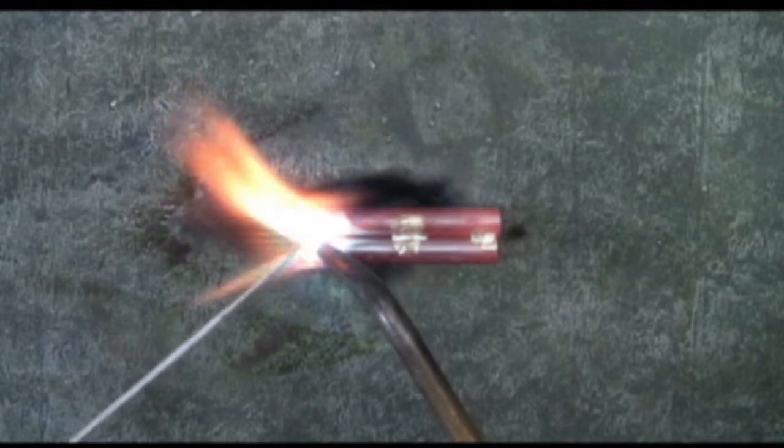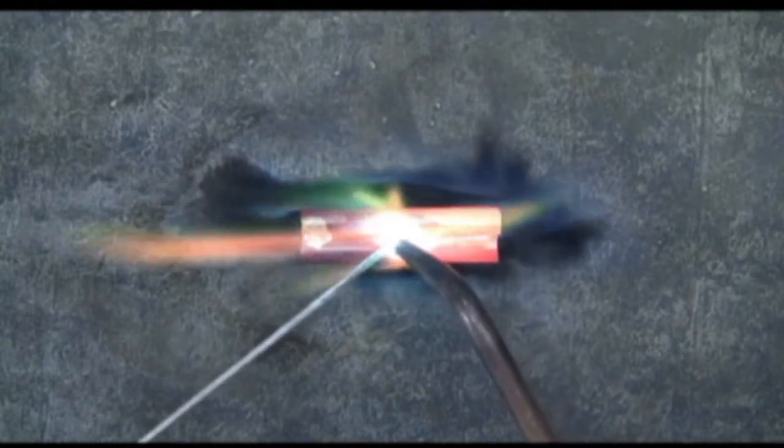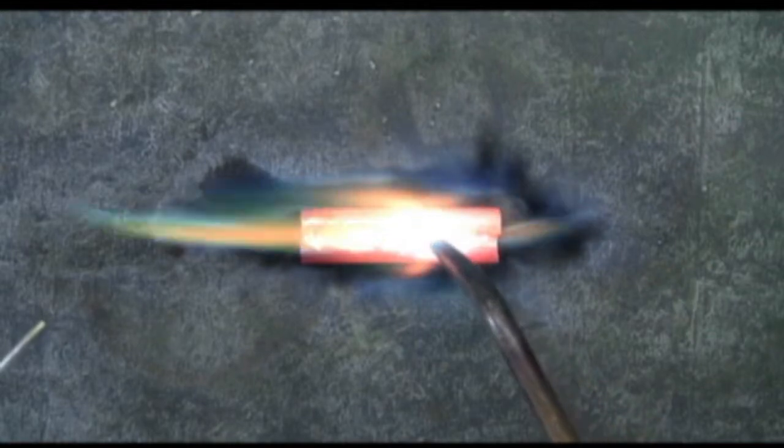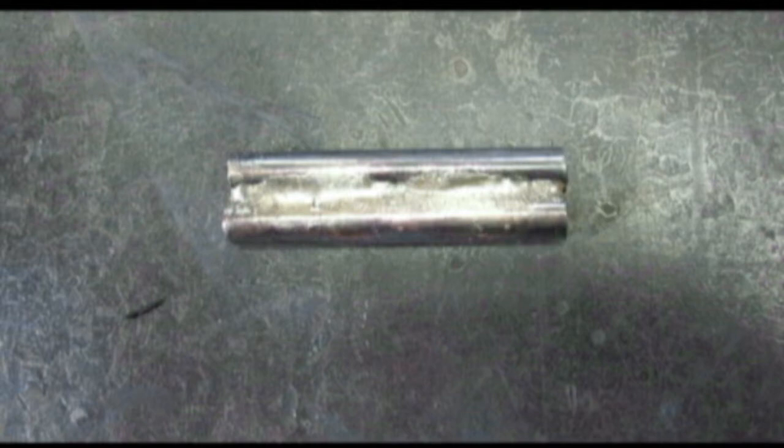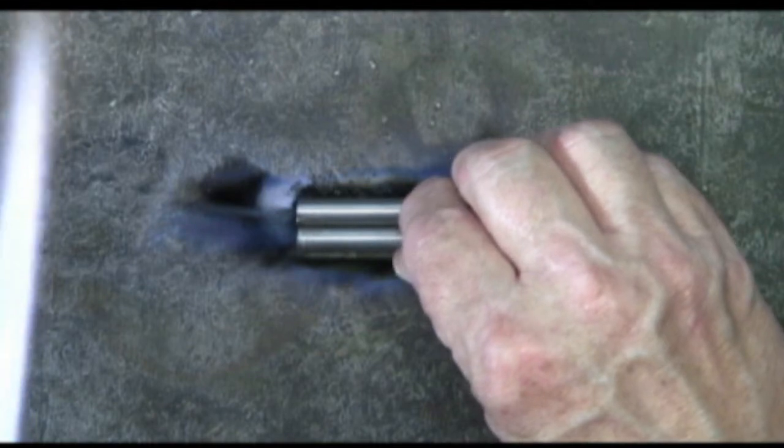I'll put the brazing rod in between the torch flame and the metal to be brazed. It'll melt right into that crevice, and here I'm just moving the bronze filler rod that is already melted, just moving it on down that crevice with the flame. When the piece is cool and wire brushed, this is what it looks like.